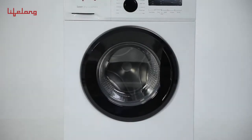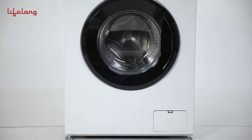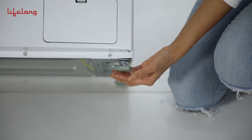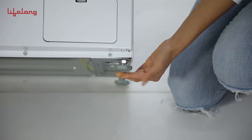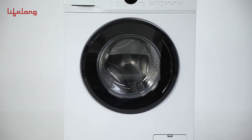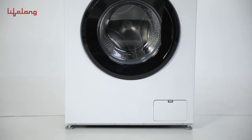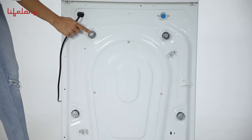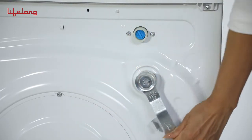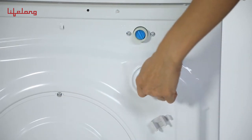How to install: Place the washing machine flat on a perfectly level ground. Fix the adjustable foot to make sure the machine is stable. Keep the base of the machine ventilated when placed on a carpeted ground. Use the wrench to dismantle the transportation board caps to avoid violent vibration and noise.